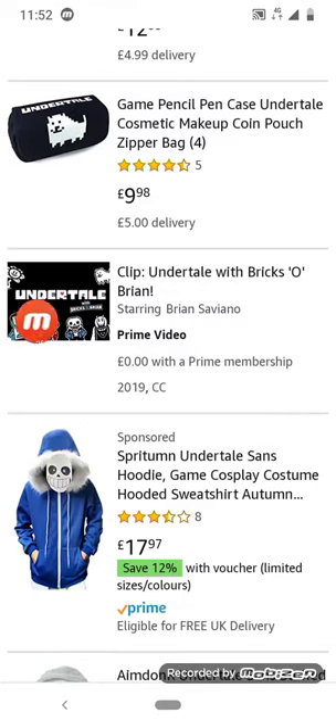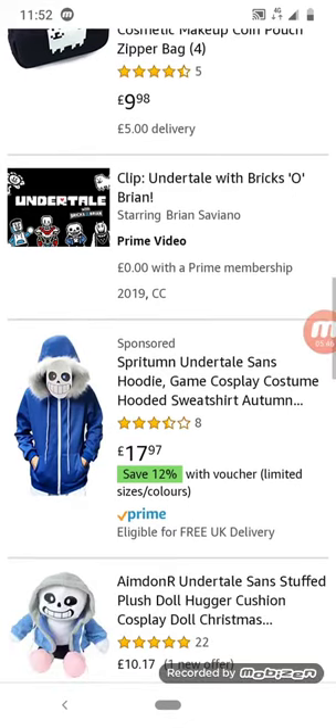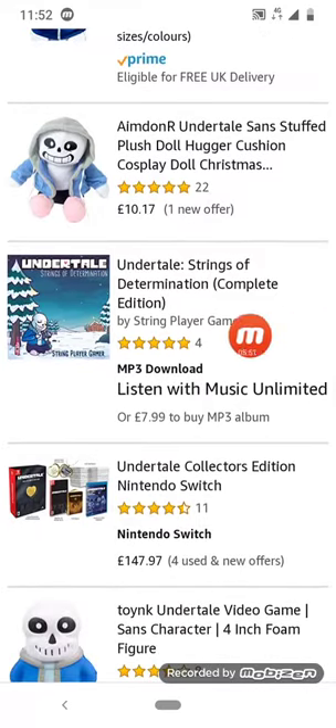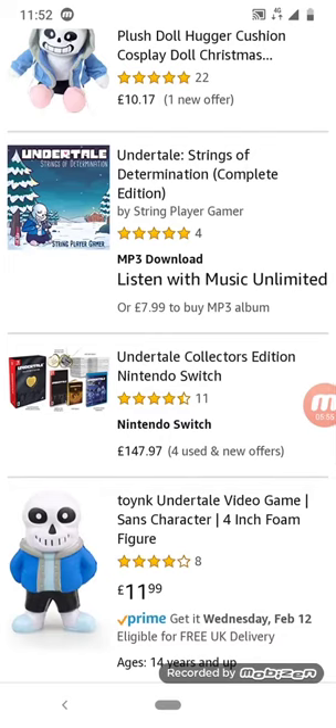Who is this guy? Apparently it's Frisk Brian. I beat fans. There's something called Strings of Determination — what? And there's an Undertale collector's edition for Nintendo Switch — that's cool!